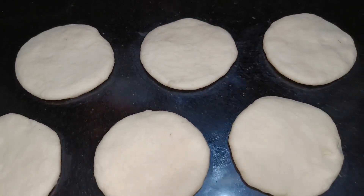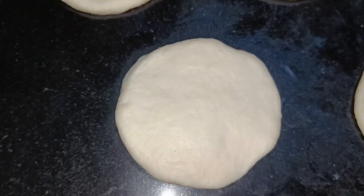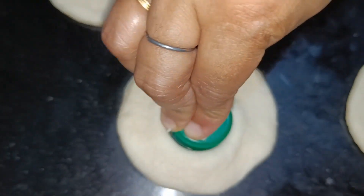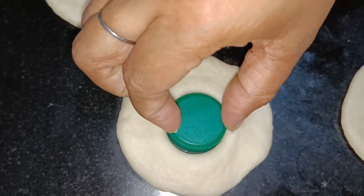We will cook it up and put a small circle to the bottom.